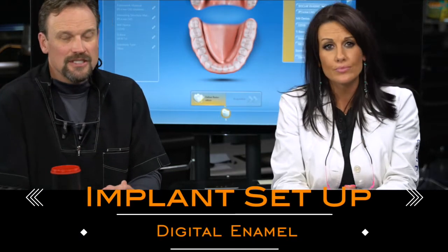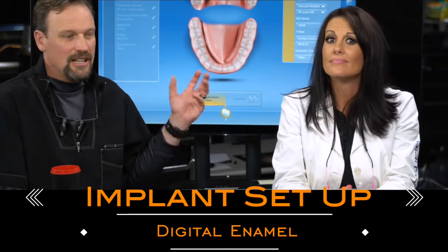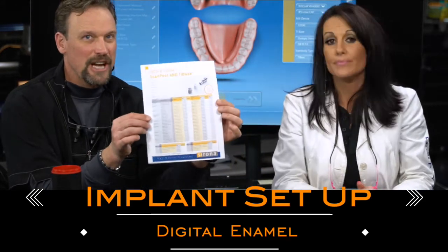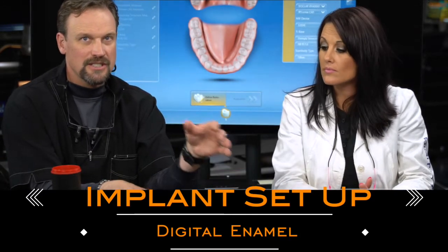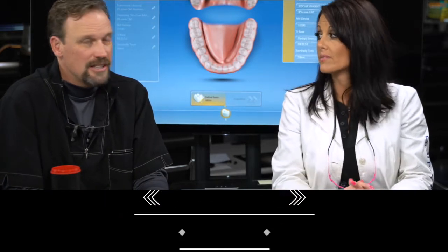The main thing about doing CEREC implant abutments is being organized, setting it up properly, having the right information right in front of you at all times, and then keeping the components together in one little section — it's going to make the restorations go a whole lot easier.